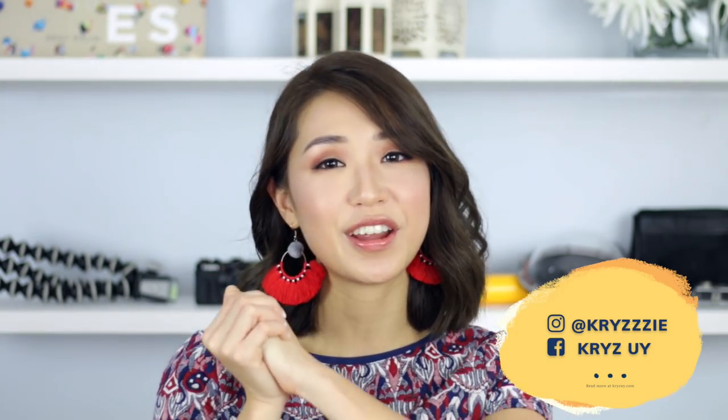Hey everybody, what's up? It's Cris again. Welcome back to my channel. Today is a very special day as always because I'm going to be sharing with you all of the gadgets that I use to shoot my Instagram photos, blog pictures, YouTube videos, you name it. All of the gadgets are going to be listed down below and I'm going to talk about them more in detail. So if you are interested, then keep on watching.